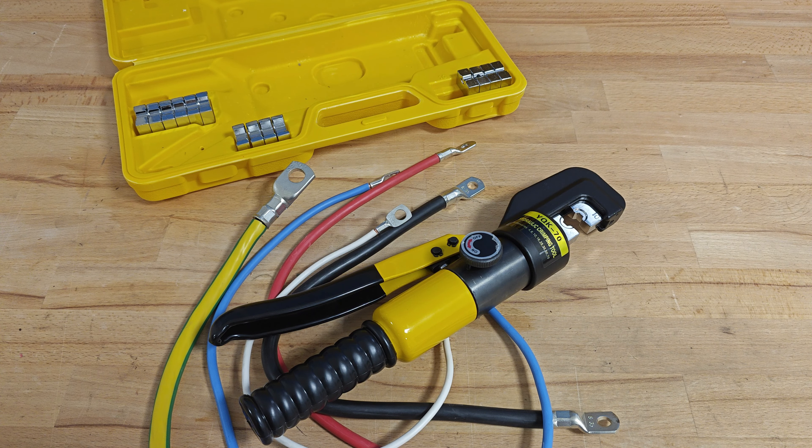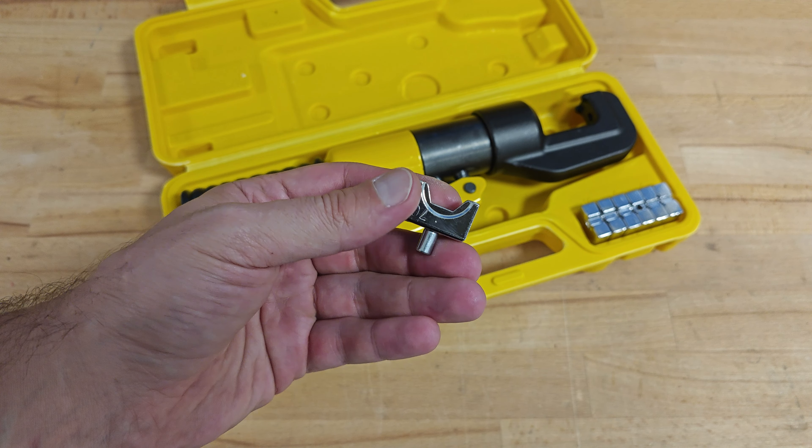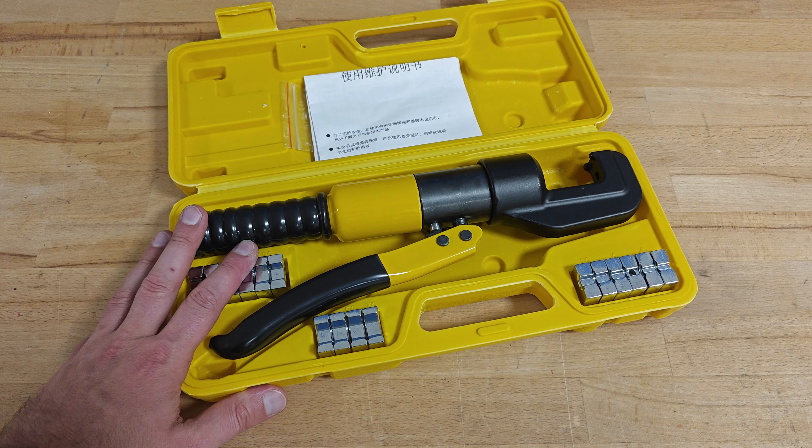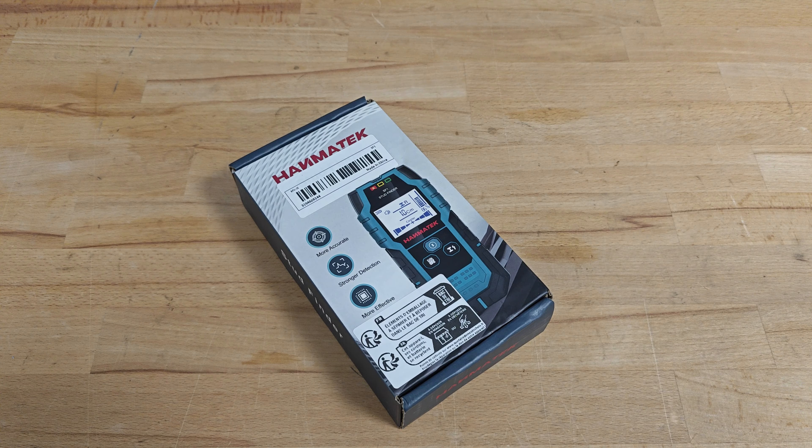After crimping a few more cables, I might say that the tool is performing more than satisfactory. I had some doubts in it, but now after testing it I can confirm that it can easily crimp cables up to 70 square millimeters. The only thing I don't like is the unnecessary and cheap-looking chrome plating of the jaws. Except for that, the tool is more than perfect for its price. Let's continue with the next product.